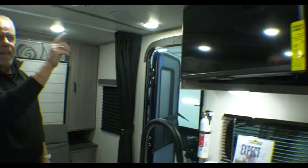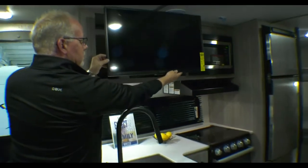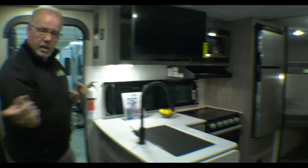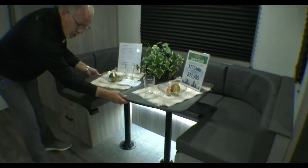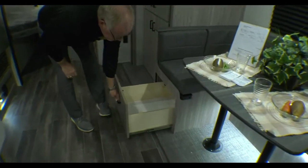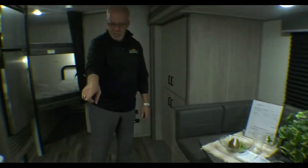Notice the night shades. We have a flat screen 32-inch diagonal TV that does rotate and it does push in too, so you can watch it from your king-size U-shaped dinette. This also turns into a sleeper — remove the legs and drop the table down. You also have large storage underneath the seating area of the dinette, the same with the sleeper.